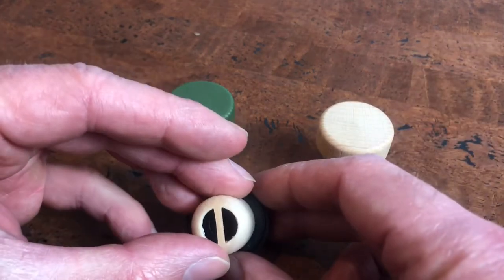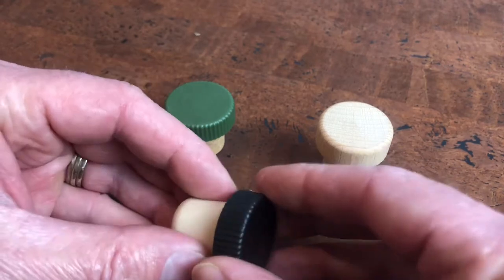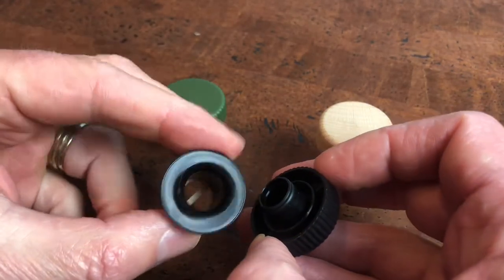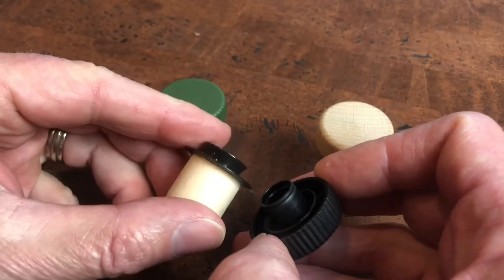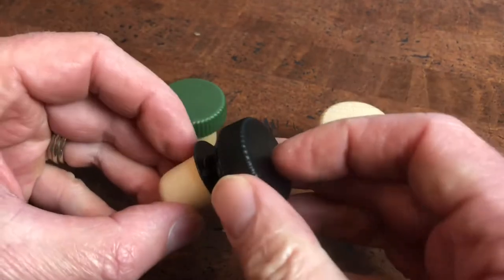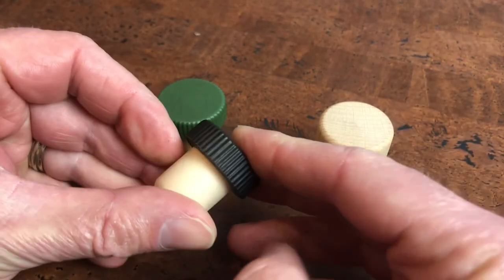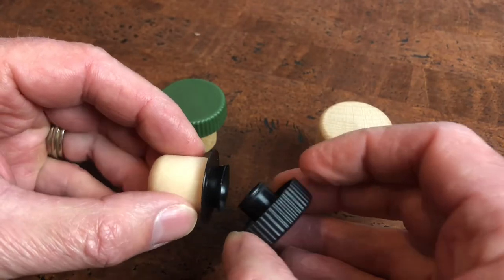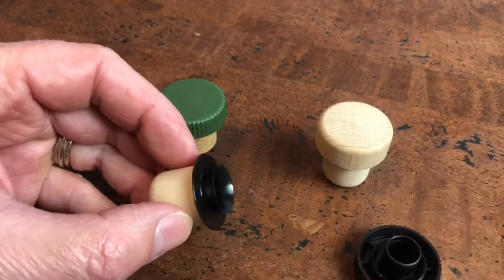You can see on the base there's an opening, and if you remove the cap — which is very easy to do by hand — it goes through. This portion sits within the bottle, and you put the cap on to close it and it looks like a T-top, then you take it off just by hand and you can pour.